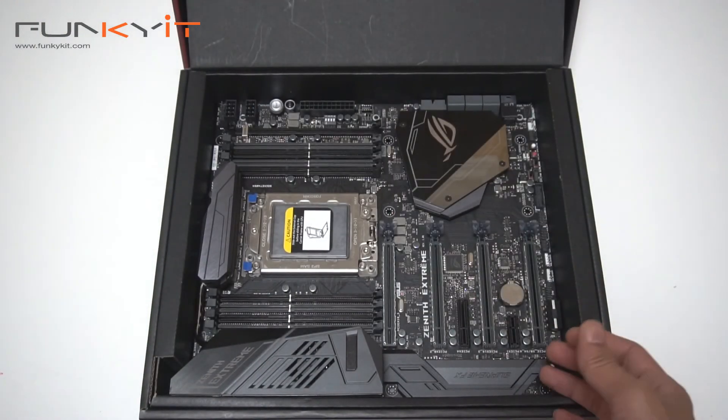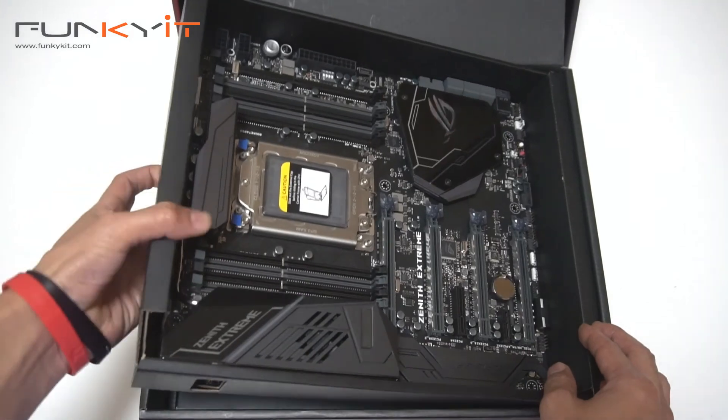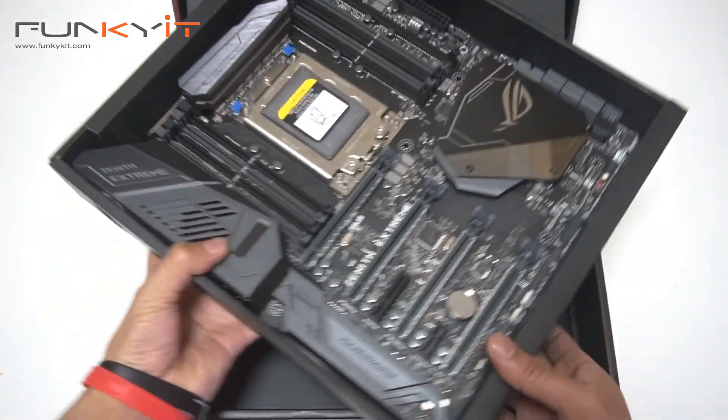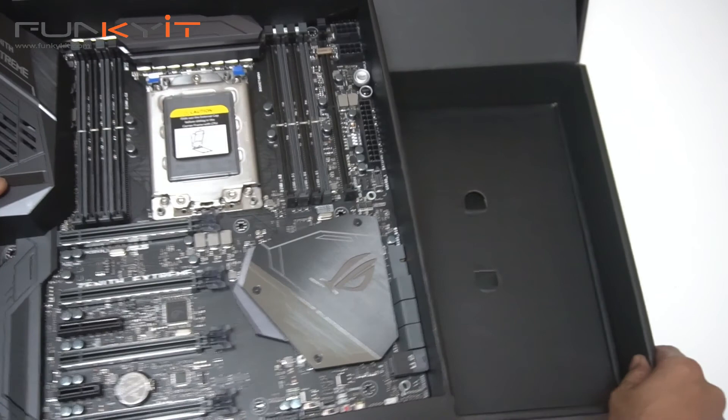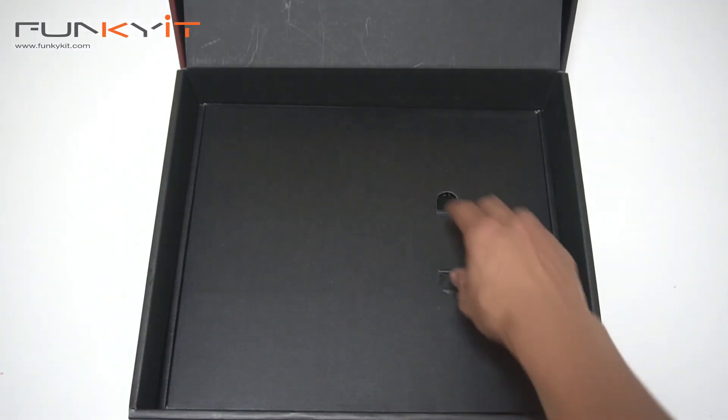There's a plastic protector here. And we have the actual motherboard itself — wow, it's heavy. Let's put this on the side and go through the accessories first to see what we have.